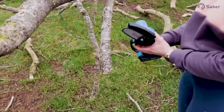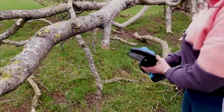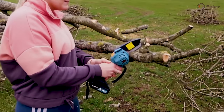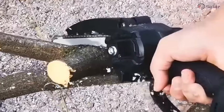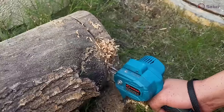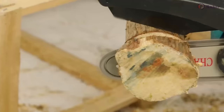You don't have to put up with that anymore with the Saker Mini Chainsaw. It's easy to use and makes trimming tasks a breeze. You can hold the Saker Mini Chainsaw in one hand and prune anywhere in your garden without the hassle of fumes, loud noise, or tangling power cords. And easily complete your pruning tasks.